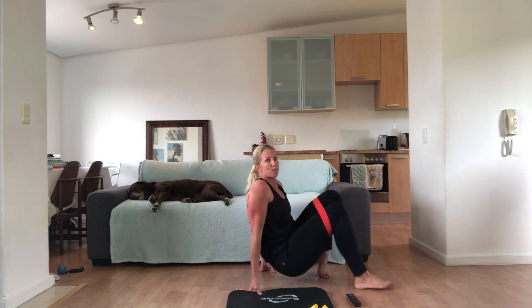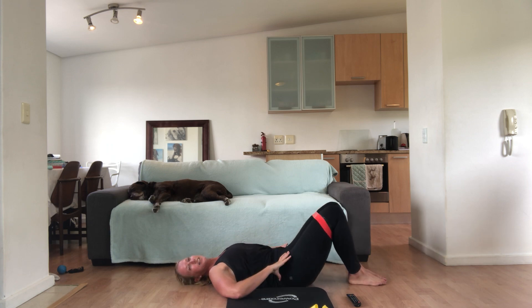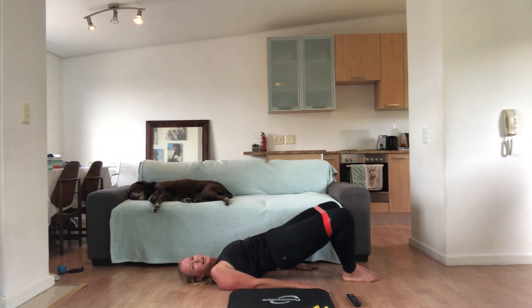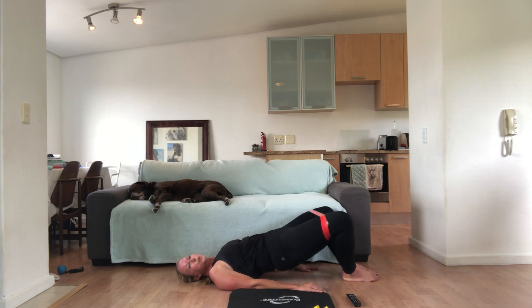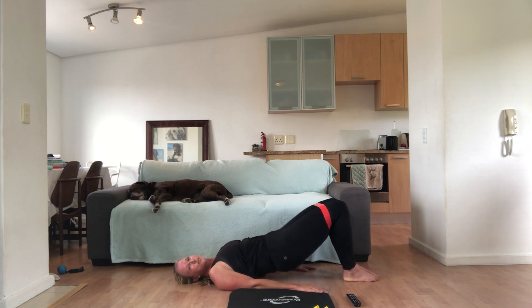Come and lie on your back. Keep the band around your knees. From here, your feet are together and you're going to lift up and open the knees at the same time — it's called a glute butterfly. Tummy pulled in, we lift up and open and down. So you lift your hips and you open your knees at the same time, pushing out against the band. Make sure you breathe out and pull your belly button in towards your spine. You've got 20 seconds.